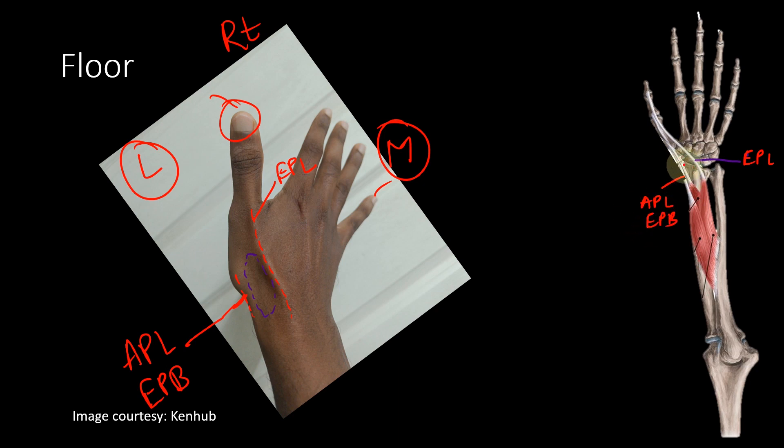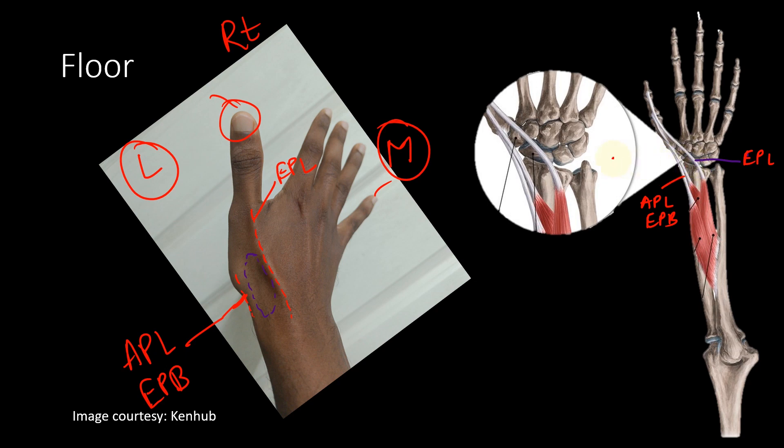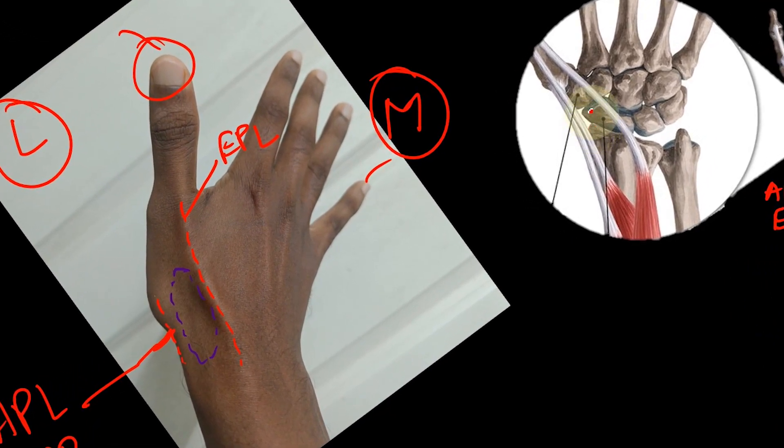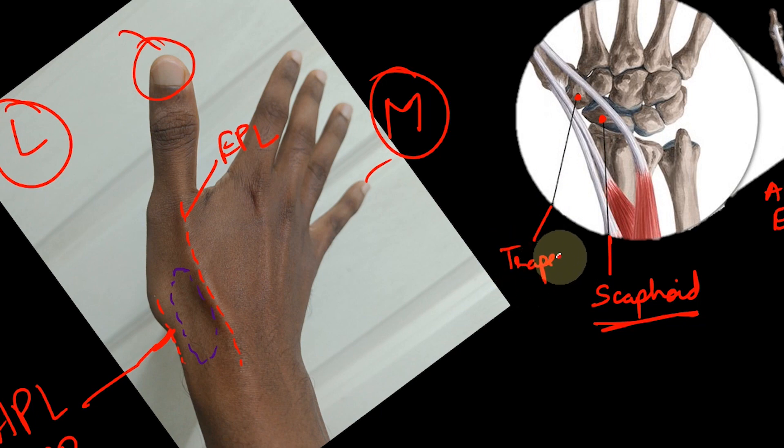Between those tendons is where you have the anatomical snuff box. If you zoom close around this area, you can see the floor of the anatomical snuff box. The floor is formed by the two lateral-most carpal bones. Since this is the lateral side, the two lateral-most carpal bones are: first, the scaphoid — very very important, one of the most important structures on the floor.